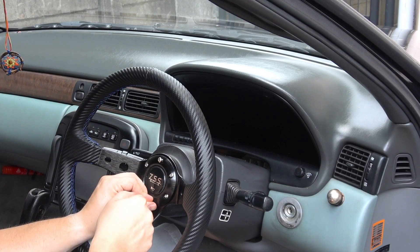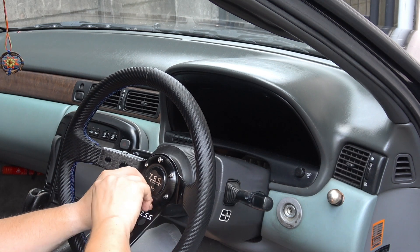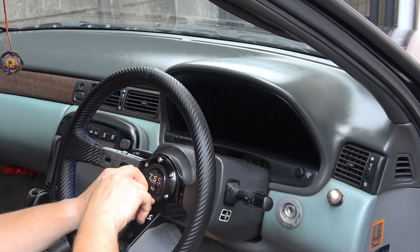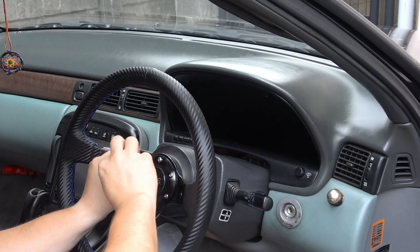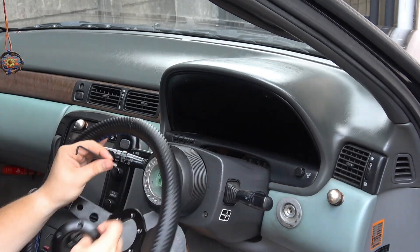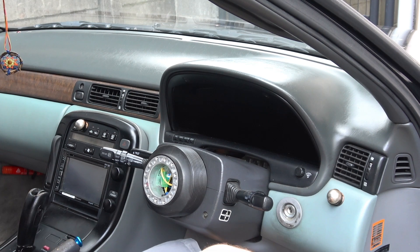You're going to want to undo all six of these hex bolts. If you already have an aftermarket wheel on, I'm going to be keeping this wheel but switching out the boss hub. Go ahead and set those aside so you can work.